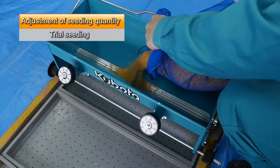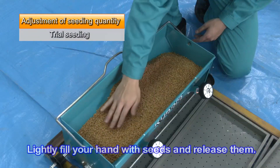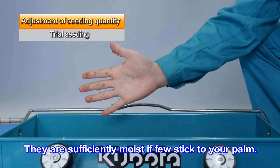Fill the hopper with rice seeds. Lightly fill your hand with seeds and release them. They are sufficiently moist if few stick to your palm.